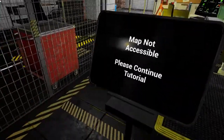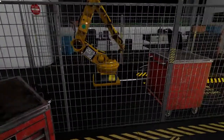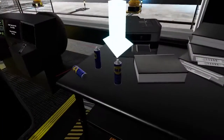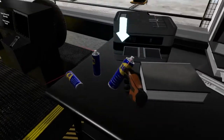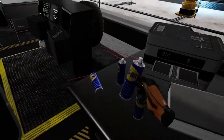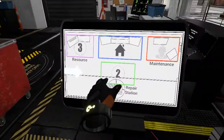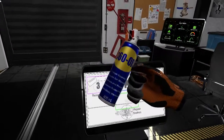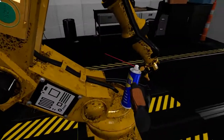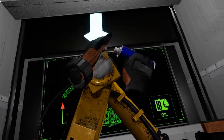Robots have hundreds of moving parts, and to ensure smooth operations, their joints need to be oiled frequently. Let's start by grabbing a can of oil from the desk. You can teleport to the repair station by selecting location 2 on your map. Using the oil can, spray the top joint of the robot arm. Point the can towards the joint and hold the top of the can down with your other hand.